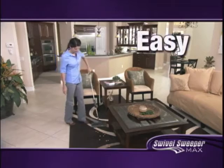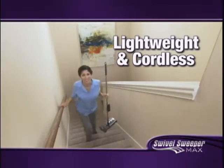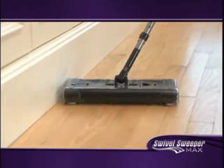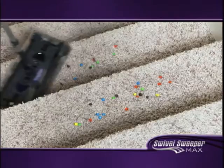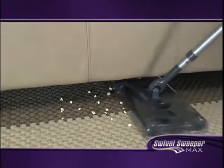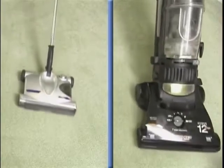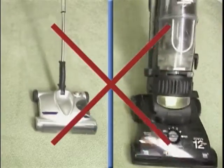It's the easiest to use, more powerful, most lightweight cordless sweeper. The Swivel Sweeper Max picks up practically anything and everything. From spills in the kitchen to messes on the stairs, from crumbs on the carpet to hair in the bathroom, it's the one cordless sweeper that does it all.